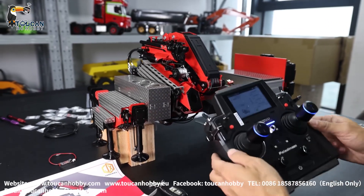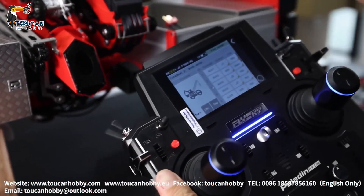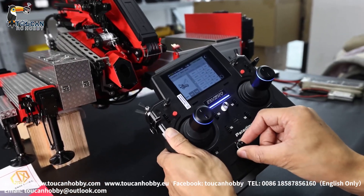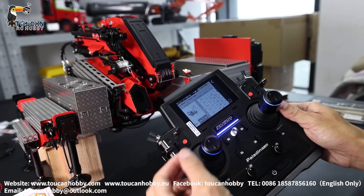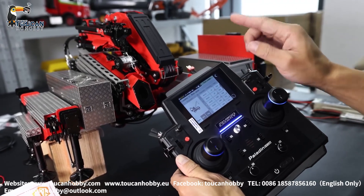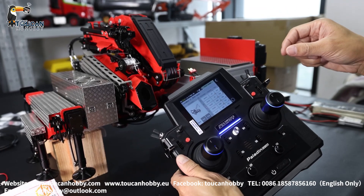Now let's see how to operate and the radio settings for this JX crane. Channel 1 J1 is for crane spinning 360 degrees. Channel 2 VRA is for the pump turning right side. Channel 3 J3 is for the big arm rising and down. Channel 4 J2 is for the middle arm up and down. Channel 5 SWD is for the middle arm reaching out and taking back.